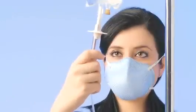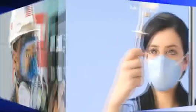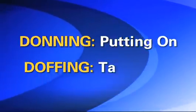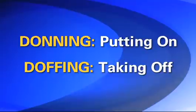When you must wear a respirator to protect yourself against airborne contaminants in your workplace, it is very important to follow proper procedures for putting it on and taking it off. The process of putting on and taking off your respirator is also referred to as donning and doffing.